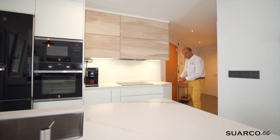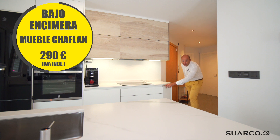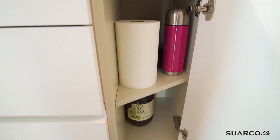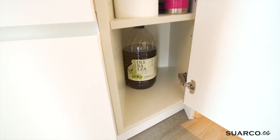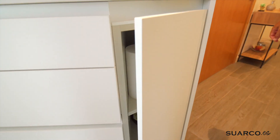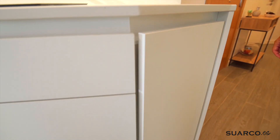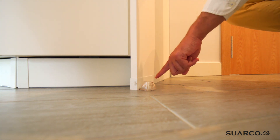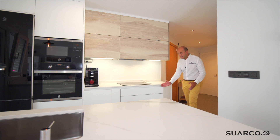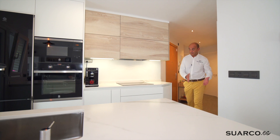El mueble chaflán tiene puerta de 35, el perfil Gola también lo hemos hecho con el corte inglete con la misma forma, apertura lateral, y pues un mueble con bandejas. Mirad toda la capacidad que tiene, es un mueble muy aprovechable. Costado visto que va al suelo con su protector metálico, ya que esto es una zona crítica al abrir la puerta, al barrer, al fregar, etc. Esta es la maravilla de hacer este tipo de muebles: te permite entrar a la cocina sin que te agobie.